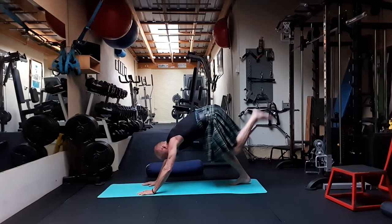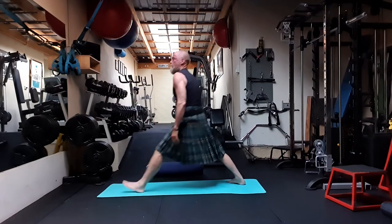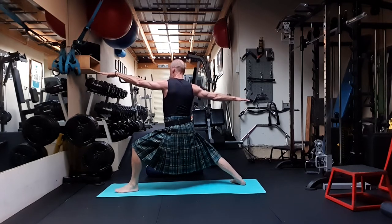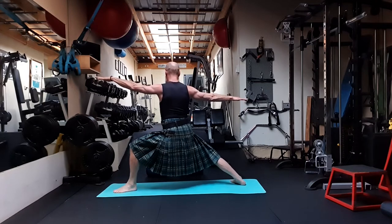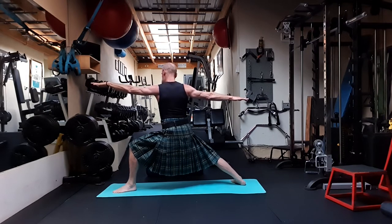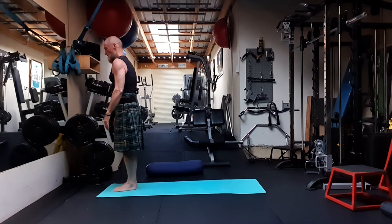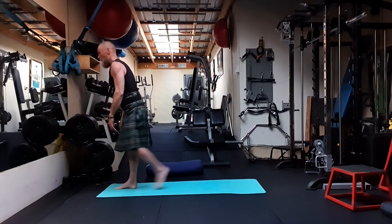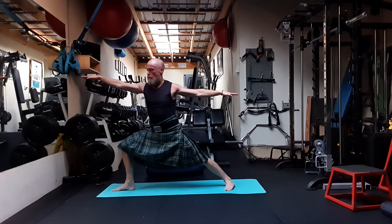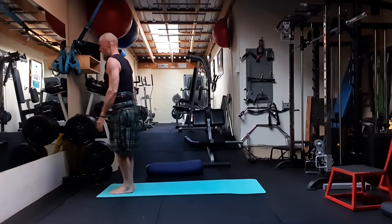From here, taking the right leg high, bringing it forward, and coming directly into a Warrior Two posture. I want to keep the torso perpendicular with the ground and squeeze the shoulder blades together. Step forward, relax. Take the right leg back — Warrior Two on this side. Nice and deep. Step forward, relax.